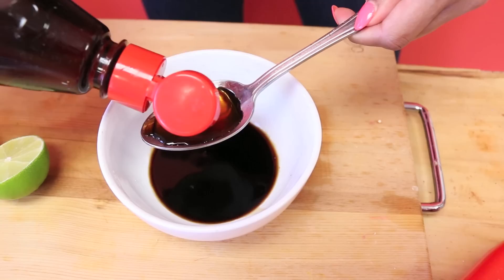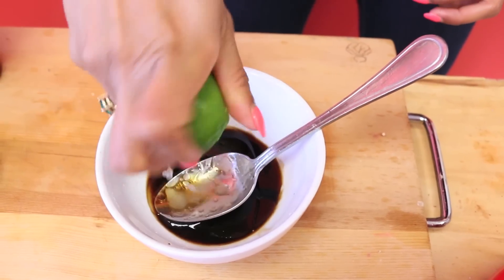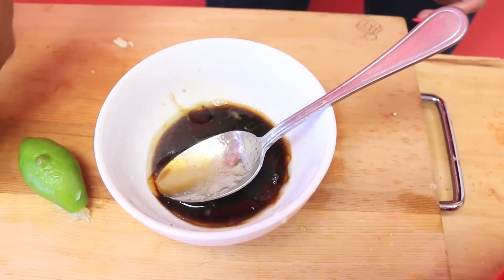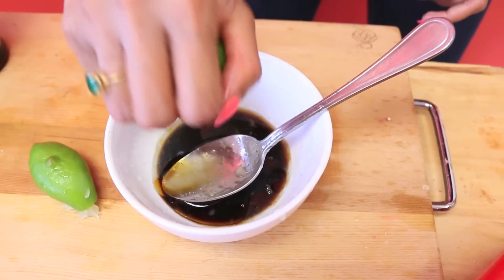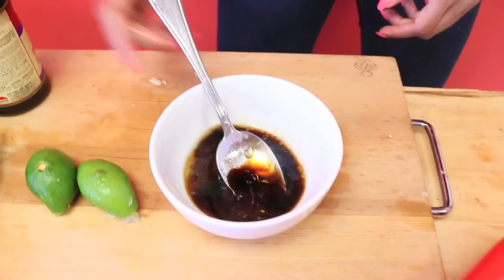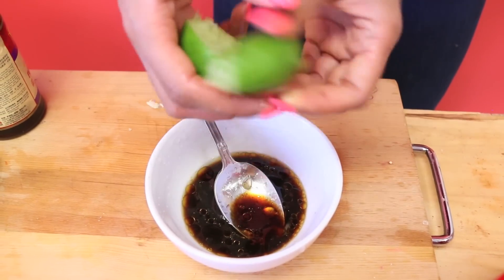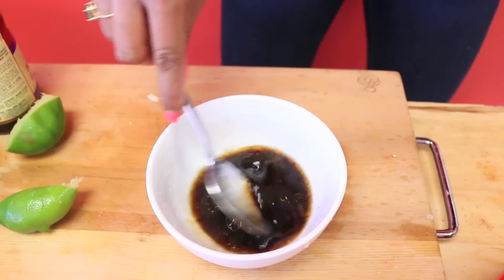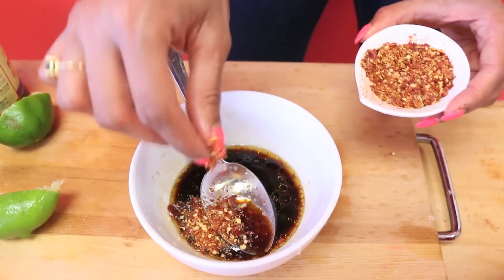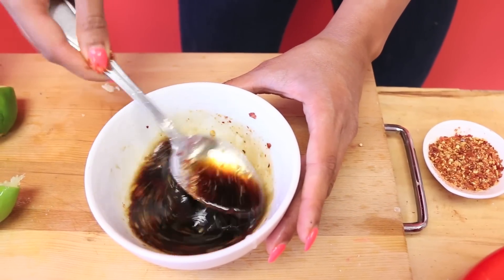I love sesame oil so I'm going in with about half a tablespoon. To make it more fresh, I like the zip of lime — you find lime adds a perfect acidic bite in so many Southeast Asian dishes. About one whole lime half and about half of the other. And because I like a little heat, a pinch of chili flake. That is the dressing — super easy.